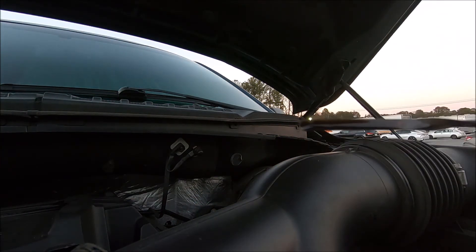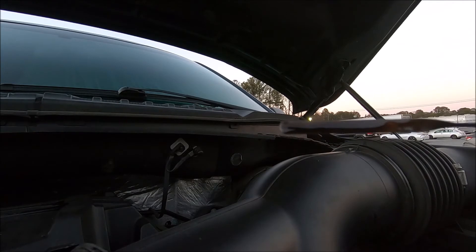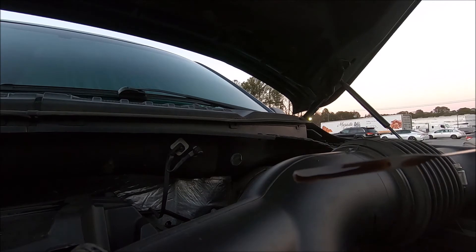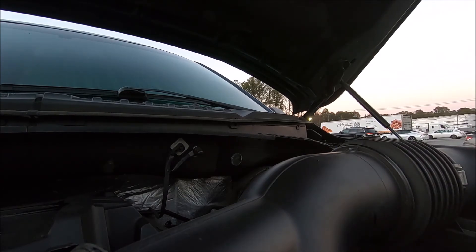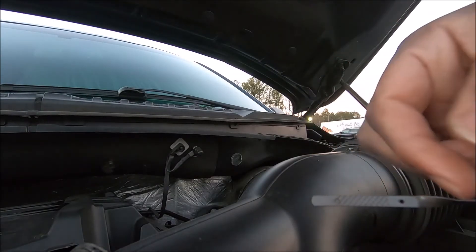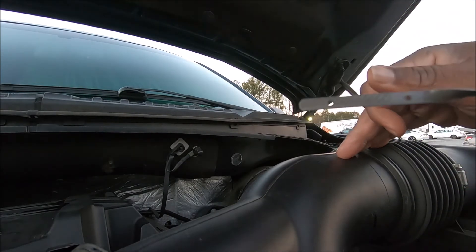Okay, this is where the oil is. If one side is higher than the other side, we're gonna go by the lower side. You saw where it is — right at the hole — so I'm gonna wipe it off and show you what it really looks like.